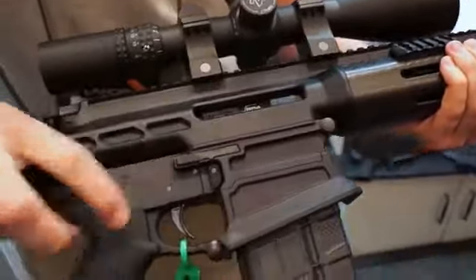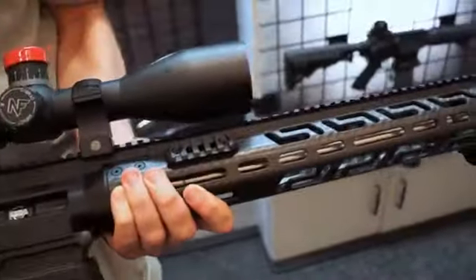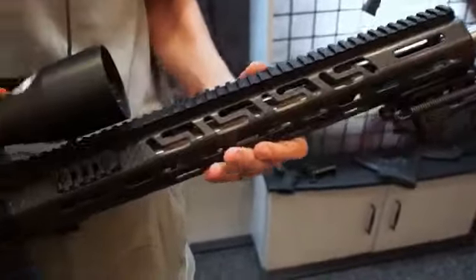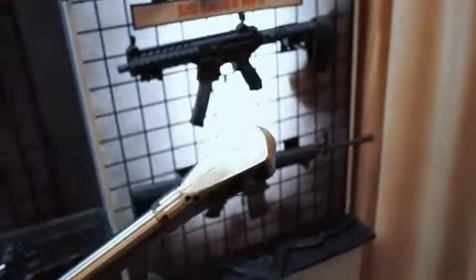We also have an AMI bolt release on our lower. Going forward, we have a full 20 MOA and 0 MOA top rail that is uninterrupted, and a 20-inch carbon handguard. The barrel is a 24-inch Bartline barrel, and at the end we have a Viper muzzle brake with adjustable ports.